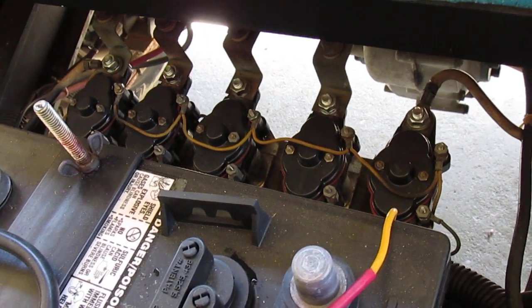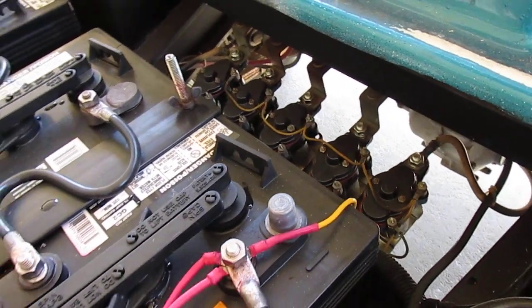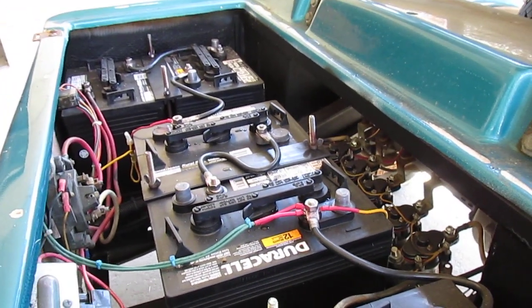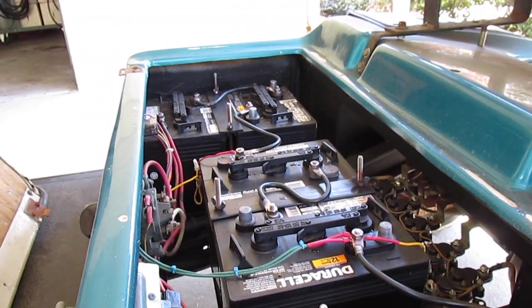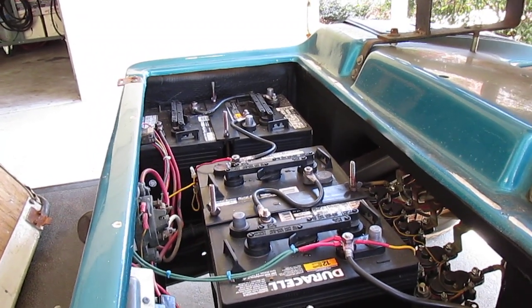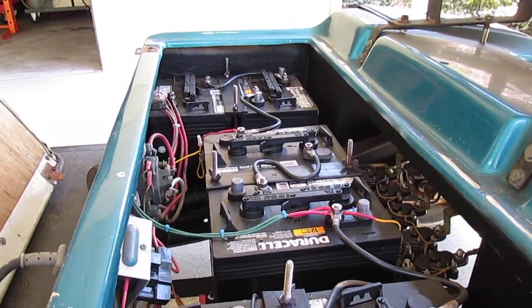I've had no more problems at all, so I thought I'd share that with you. If you'd like to know the part number and couldn't get it from the video, I'll give you the part number to the relay and you could fix yours up the same way — buy them one at a time as they go bad or whatever. Thanks for watching.